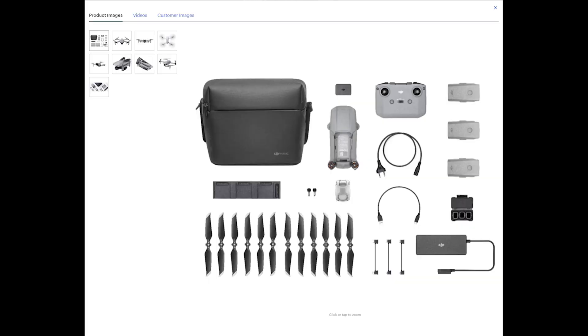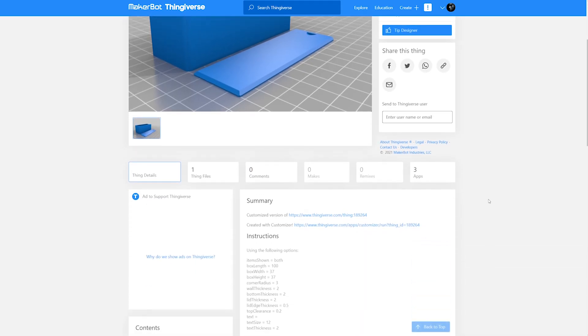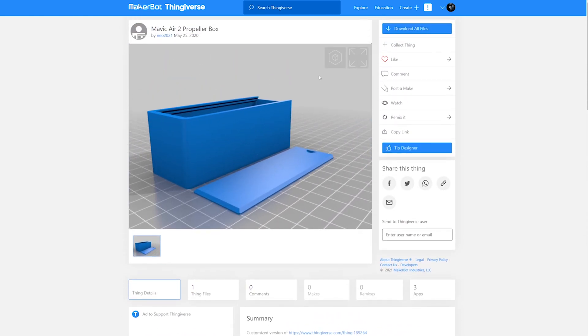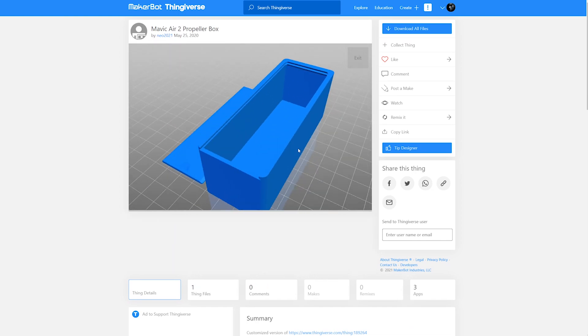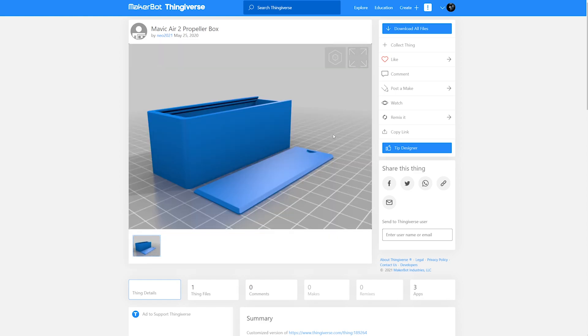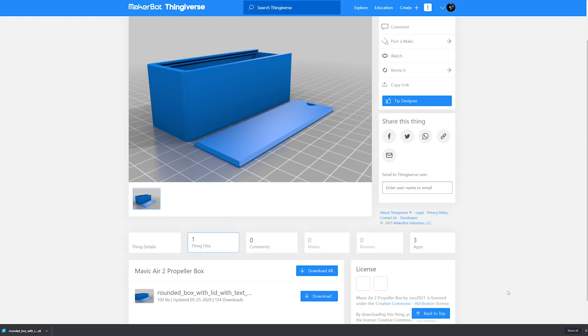In the Fly More combo, it came with all this extra stuff and this tiny little bag to put it all in. I'm a bit wary of sticking my extra blades in this bag because they could easily get bent or bumped up against and just somehow get damaged. So because of that, I wanted to design a hard case for them. I naturally found this one already uploaded to Thingiverse, and while it's good — this is already a remix of someone else's design — I've printed this box before and I do not like the lid. I actually cut my finger trying to open it the way it's designed, so I want to change that first and foremost.